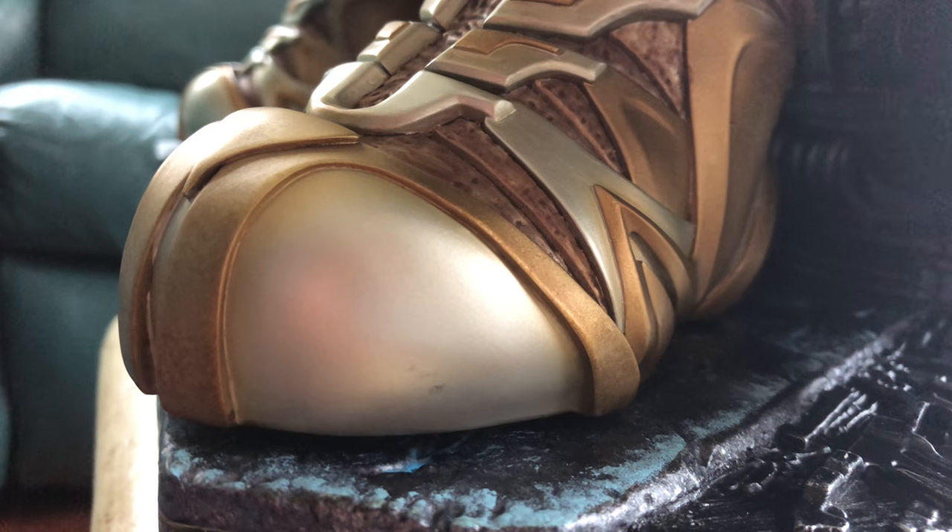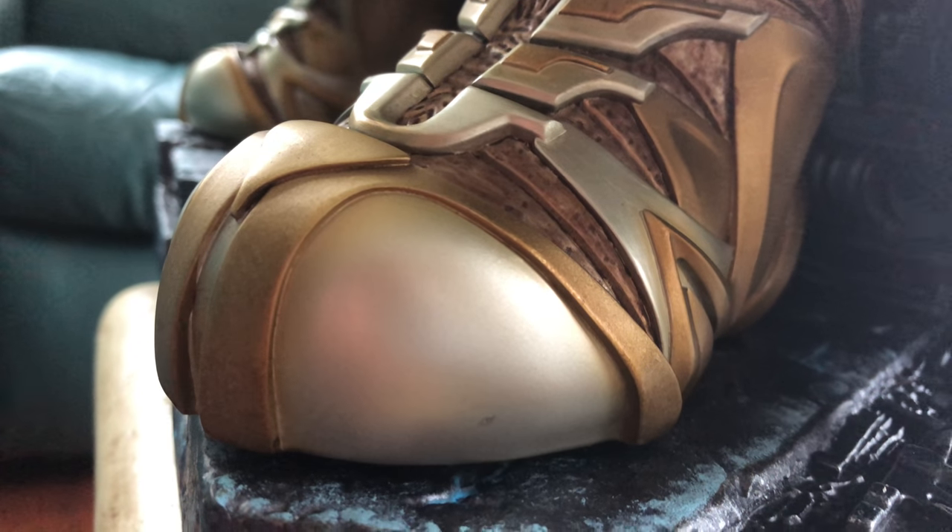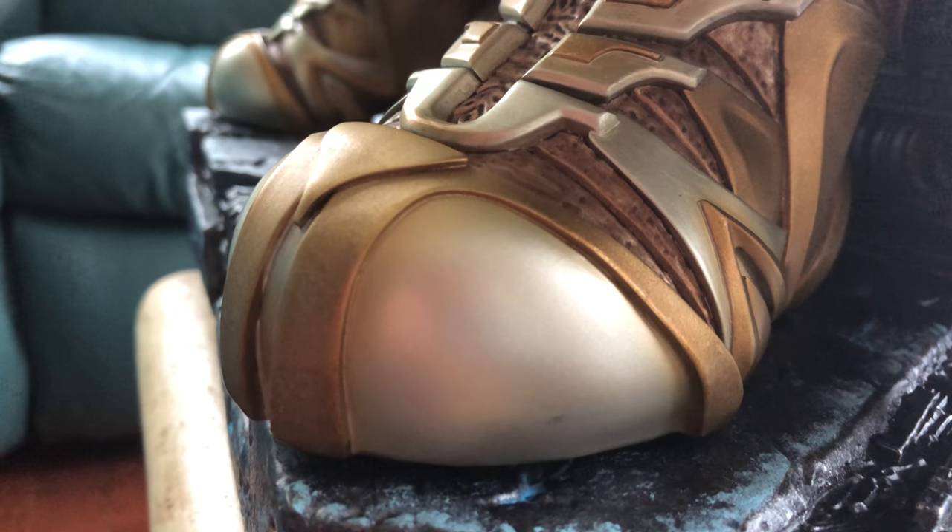Here's the foot on mine — you can see it's sticking up just a tiny bit. Yeah, it's a bit distracting, but I'm not letting it take away from the statue itself.